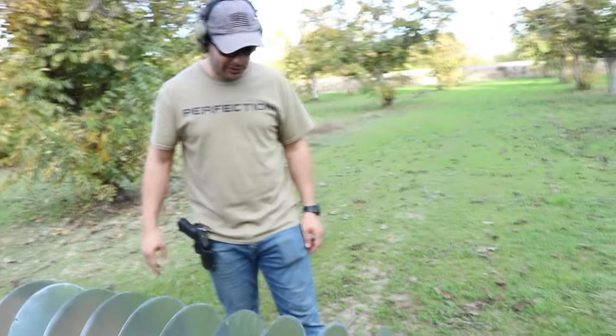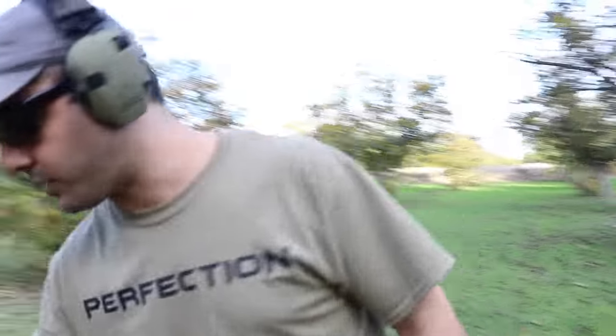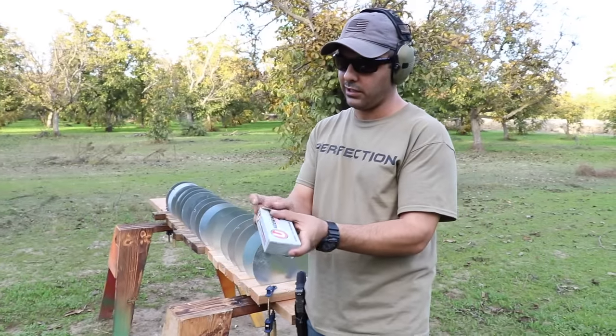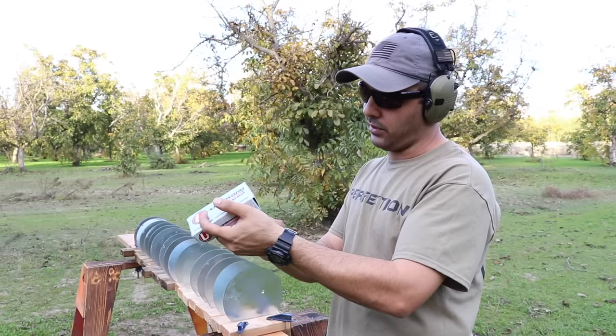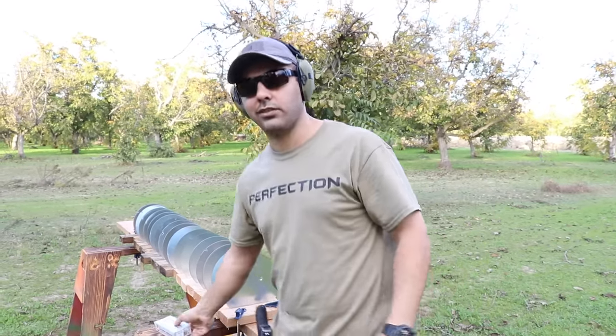Let's see what the 10 millimeter will do — this will be interesting. Thanks to Underwood Ammo for sending the 10 millimeters; they're always hooking me up with whatever I need. Check them out, link in the description. These are 180 grain traveling 1,300 feet per second.